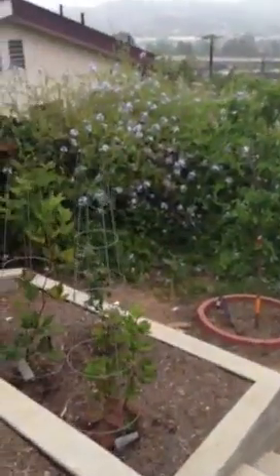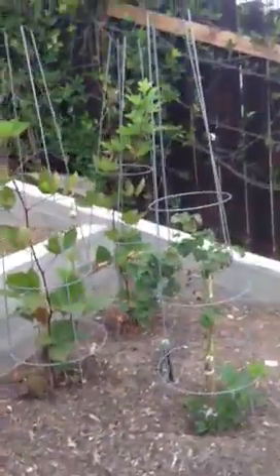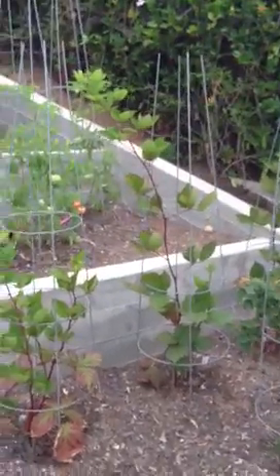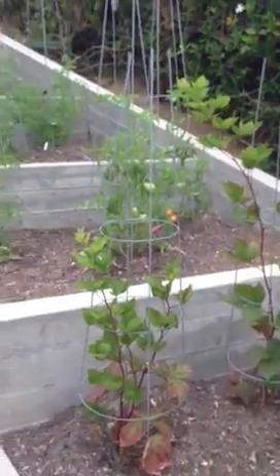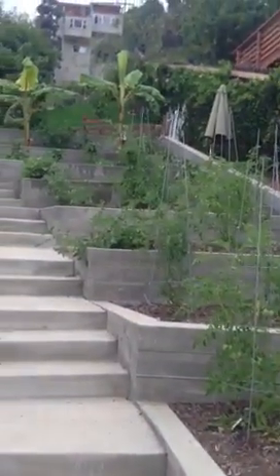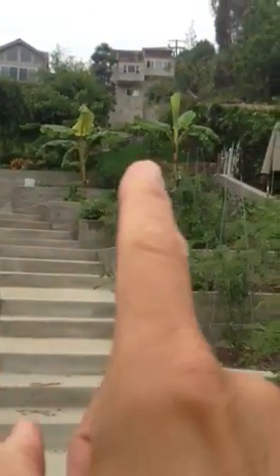I'm going to show you from down below. These are in my tomato garden. I've got blackberries, and then the tomato gardens go all the way up here and they end with my bananas up there.